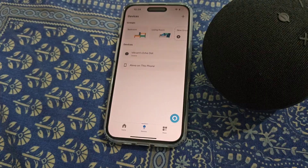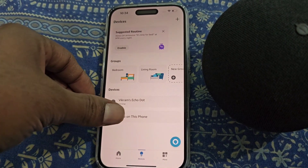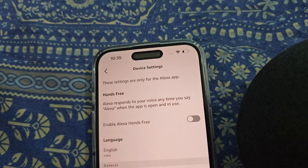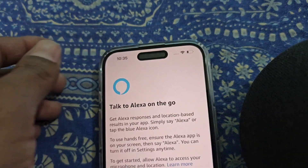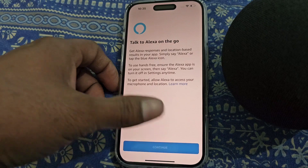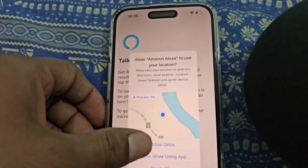From here you can enable Alexa on this phone. You can enable Alexa hands-free to talk to Alexa on the go. Tap continue and then allow.